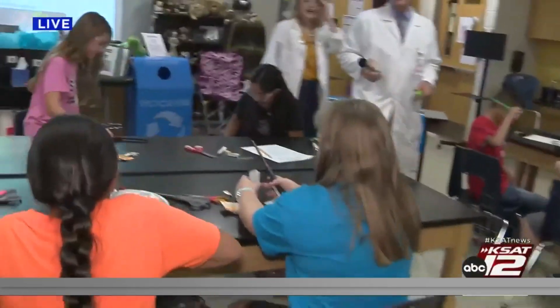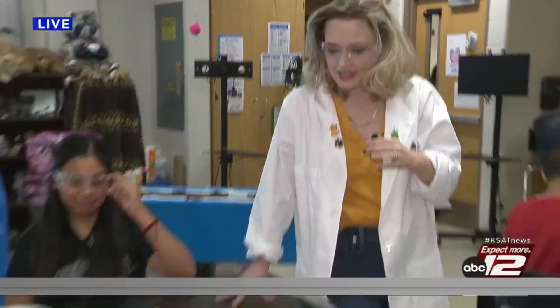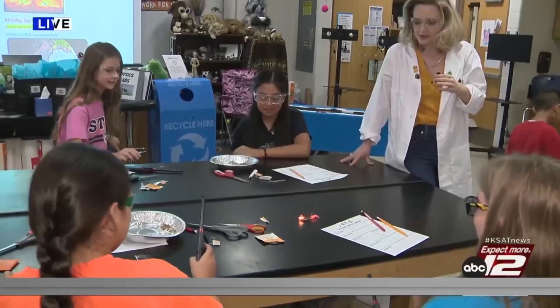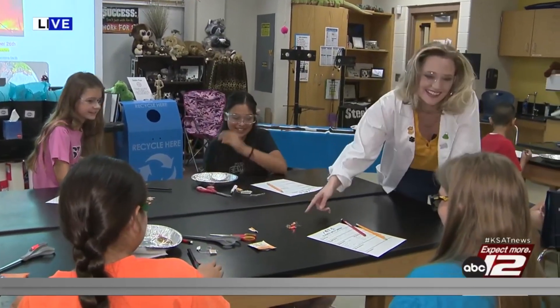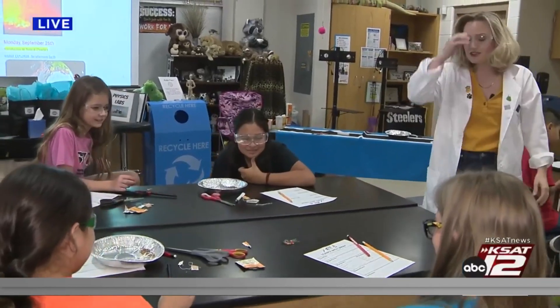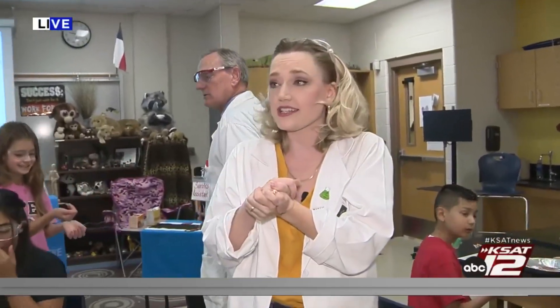So I have a couple of questions for you guys. What was our hypothesis at the beginning? That it would fly up. Yeah, exactly. And do you think that hypothesis was right? Yeah. For yours, it wasn't — but hey, you can do this at home. If you want us to come out to your school and conduct a science experiment, you can email sciencewithsarah@ksat.com.